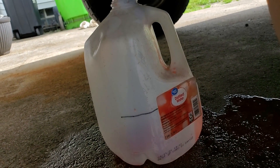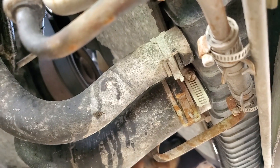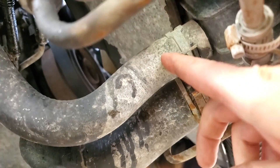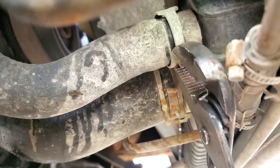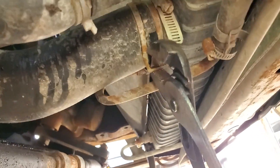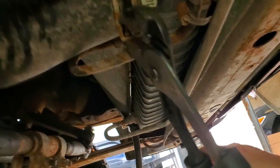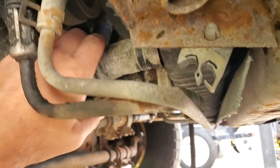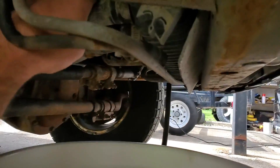And now we wait. Next we'll come under here on the passenger side of the truck and take these radiator hoses off. When you pull these hoses off, be prepared for a bit of a mess — make sure you have a good bucket or something handy.